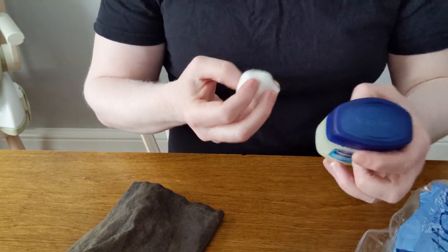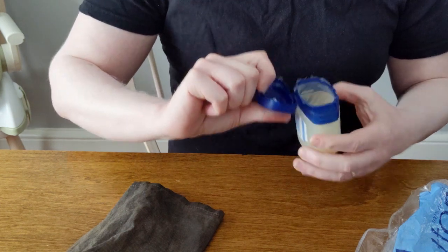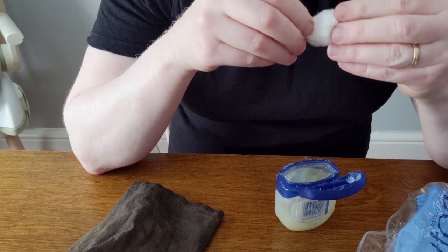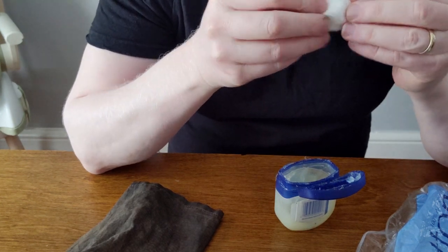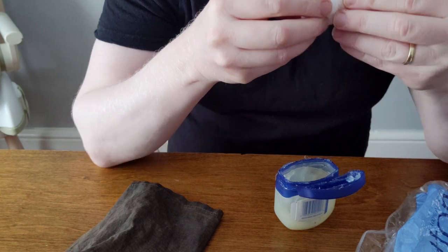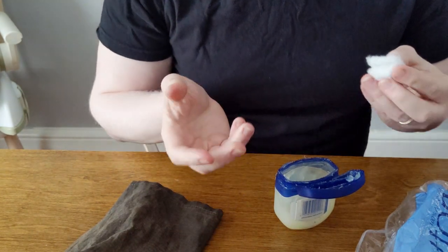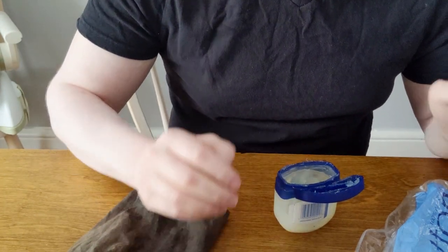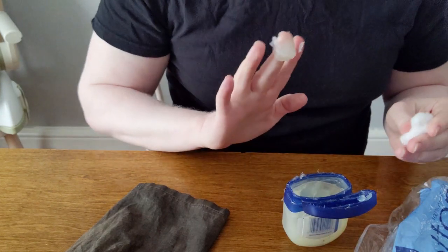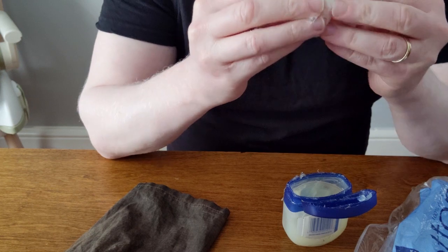Basically what you do is grab a cotton ball and open up your Vaseline. Some people melt the petroleum, but I don't know if it's any more effective. I just take it out of the container and put it on the cotton ball. Grab a glob like that, get it on the ball, and then start working it in.